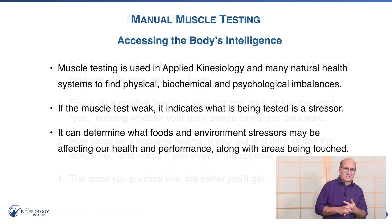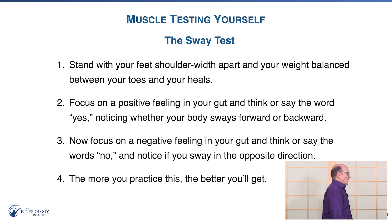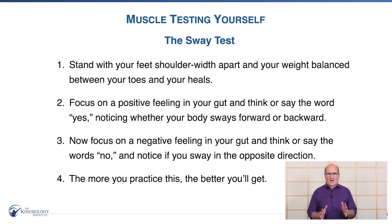The next factor is the sway test. Everyone stand up if you can, and put your feet about shoulder width apart. Think of a positive thought, feel a healthy happy feeling in your gut, and think the word yes. See if you lean forward or back — most people lean forward. Now focus on your gut and think the word no with a kind of frustration or negative feeling, and see if you lean back. That gives you an indication of what your body shows when there's no stress — leaning forward — or when something is stressful, you lean back, meaning you might want to avoid it, such as a food.